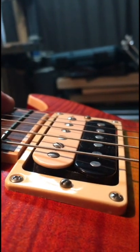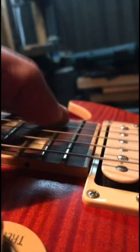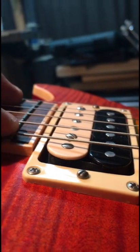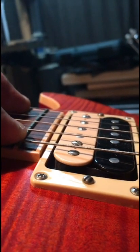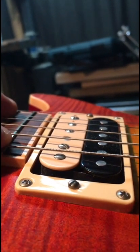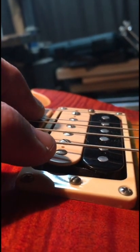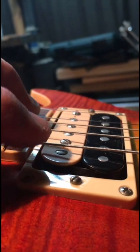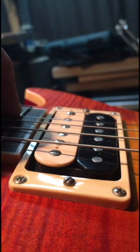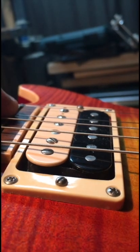You can see how close that string is to the pickup. To determine how close you can bring the pickup, you need to play the last note on the guitar — that's as close as the string will ever get to the pickups. The magnetic field of the pickup, depending on the power of the magnets, can extend up to three-eighths of an inch. At the closest point you don't want to get any closer than an eighth of an inch if you want a nice clean tone.